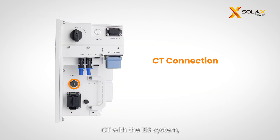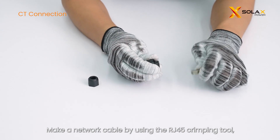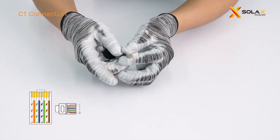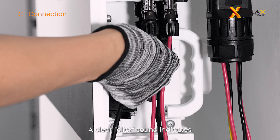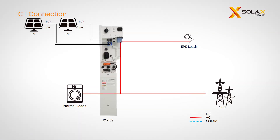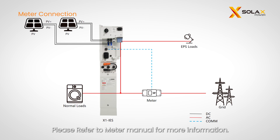You can choose either to install a meter or CT with the IES system, but not both at the same time. For CT connection, CT cables should go into pins 1 and 8. Make a network cable using the RJ45 crimping tool, ensuring the pin order on both sides of the cable matches. Plug terminal A to the CT port — a clear clicked sound indicates a successful connection. Plug terminal B to the meter CT port of the inverter. Clamp the CT to the live cable, with the arrow on the CT pointing to the public grid. When using the Solax-Chint meter, connect the meter cables from pins 4 and 5 of the inverter meter port to pins 24 and 25 of the meter, then plug terminal A to the meter port.